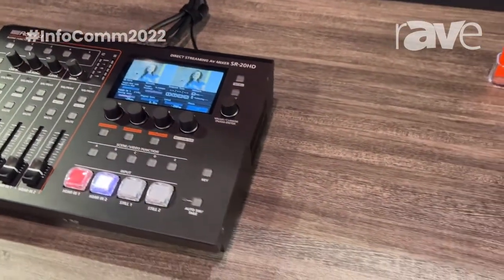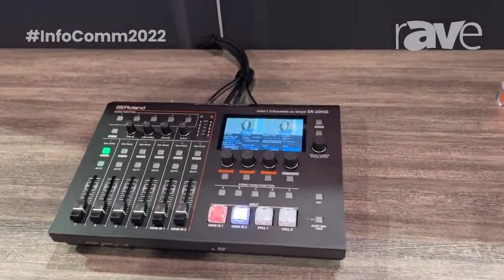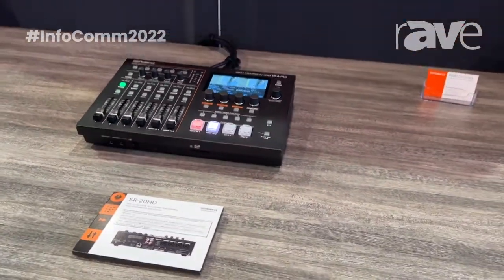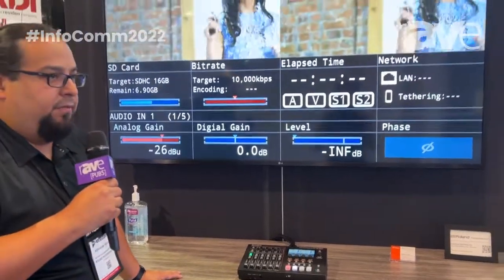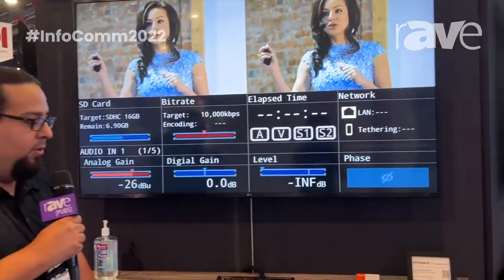The beauty of this product is it's got four XLR ins and stereo ins for audio, as well as an SD card slot for recording. You're able to direct stream out of it through LAN, and it has two HDMI ins and a USB in for webcam, or if you have any of our products like a VR50, VR4, or V160, you can connect your switcher and expand on the inputs.